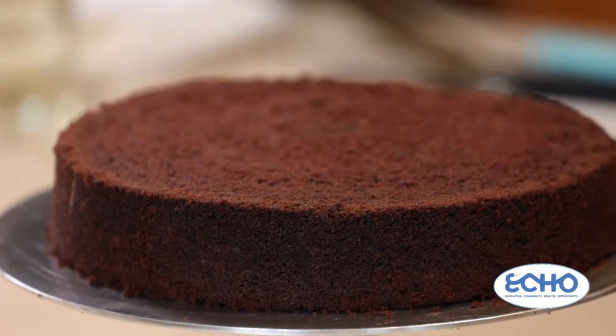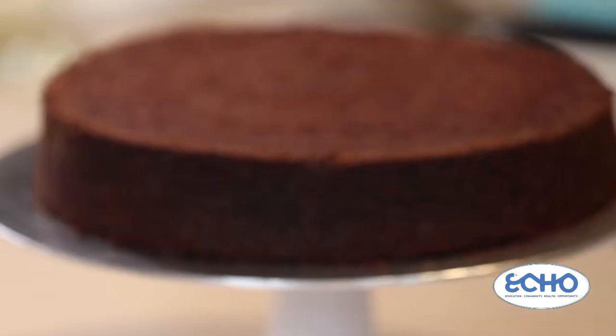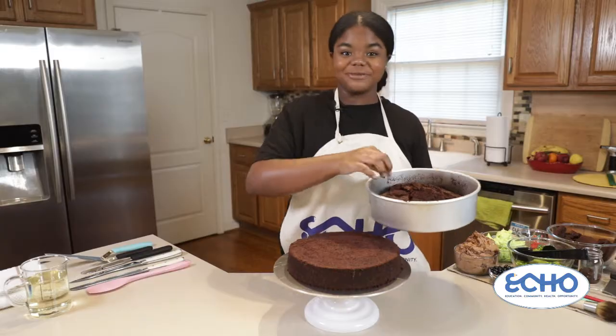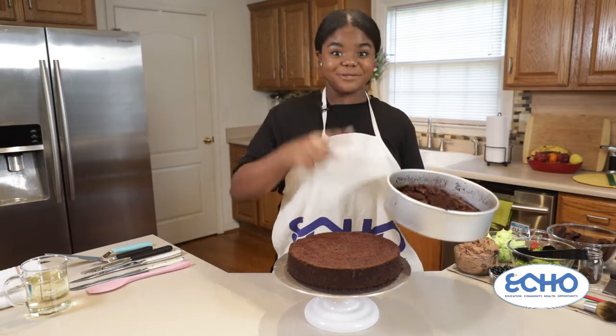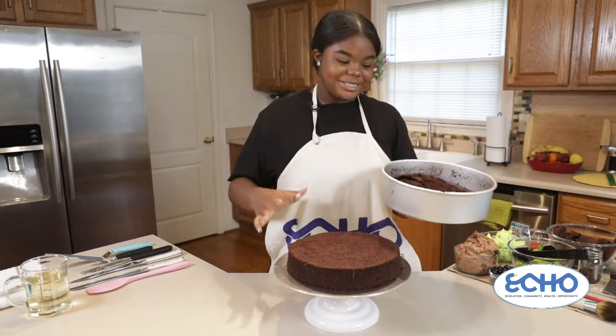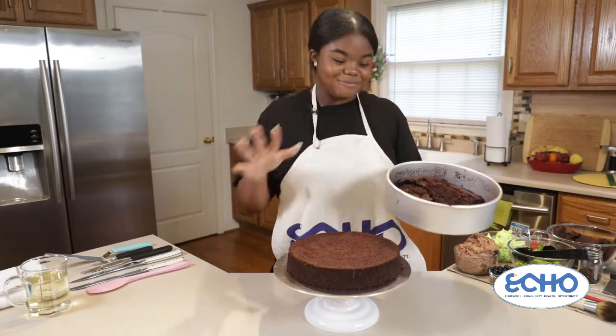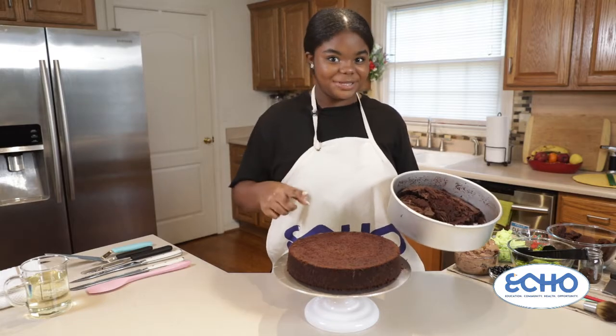It makes it a lot easier to work. We want to make sure we save our cake scraps because we're going to use them as the meat on our taco a little bit later. Don't throw this away and don't snack on it either — which usually happens a lot in my house — because we're going to use this a little bit later.